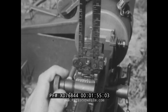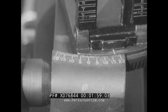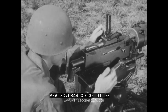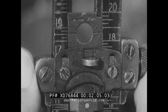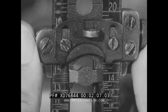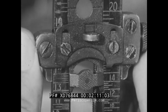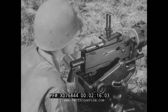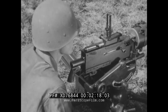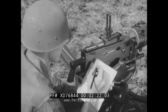The settings of the rear sight leaf and the windage scale are carefully noted. In this case, they are deflection right one seven, elevation one five hundred.